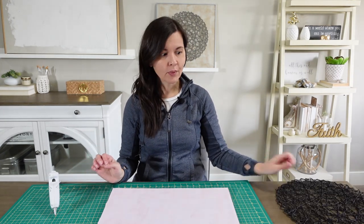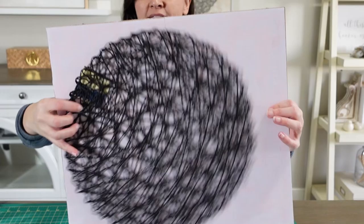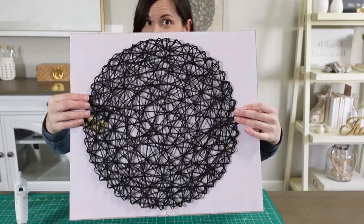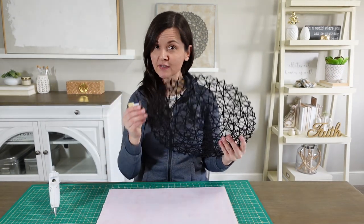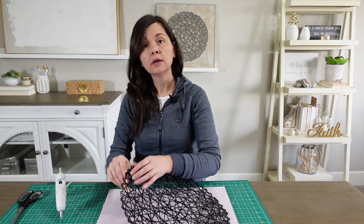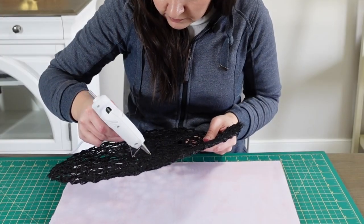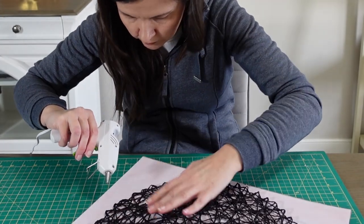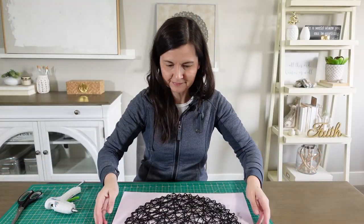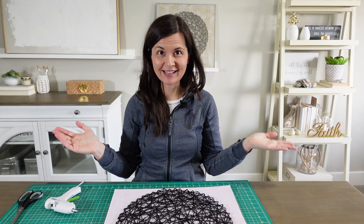It looks really good when you add this — it almost looks like art. What I'm going to do now is cut off the tag and just hot glue the placemat in place. Nobody will know it's just from the Dollar Tree. All done — now just to put it back in the frame.